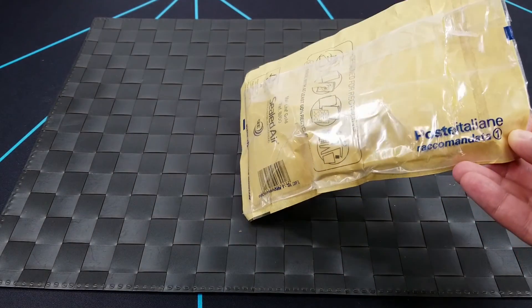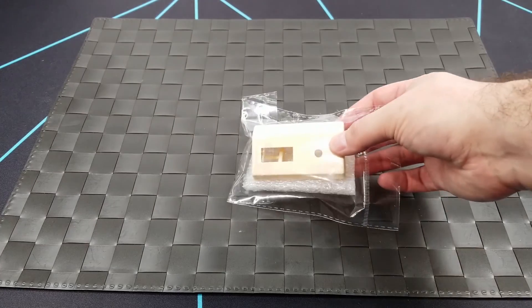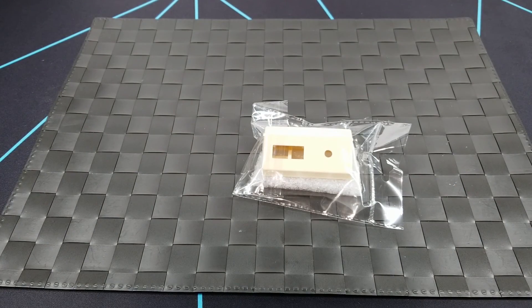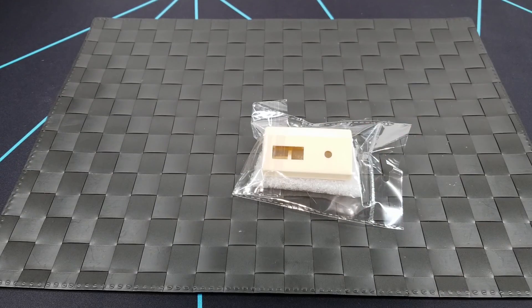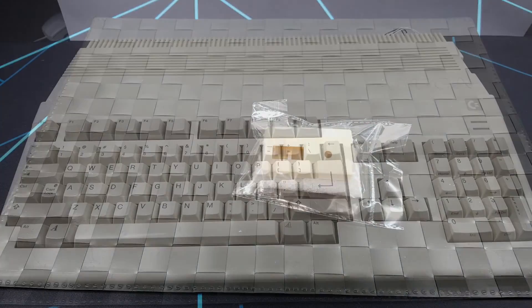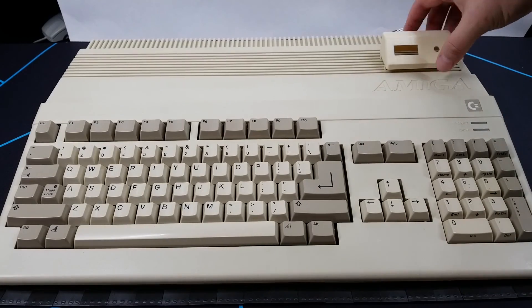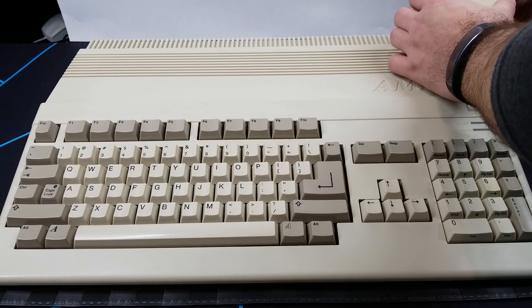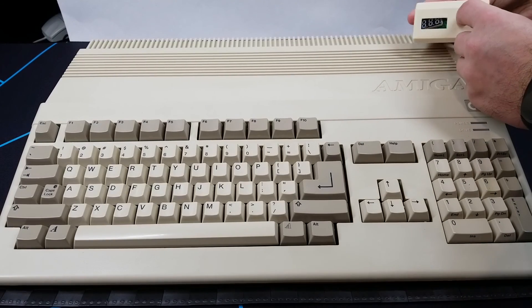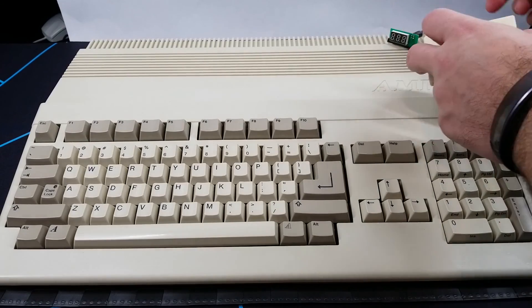The first item is an eBay purchase from Italy. Inside is a 3D-printed GoTech display and button bracket for the Amiga 500. Let me grab my Amiga and show you how this works. It basically just clips on over here to the vent holes, and the display is routed through these vents and right into this little window here.